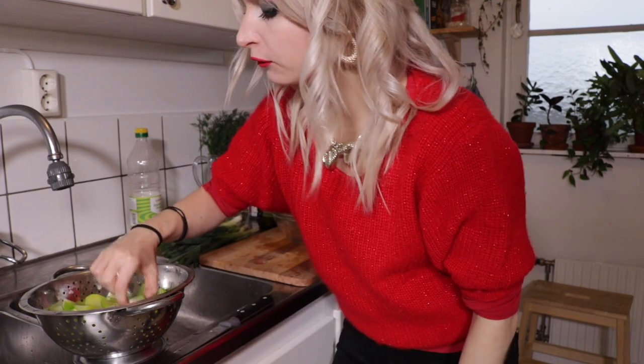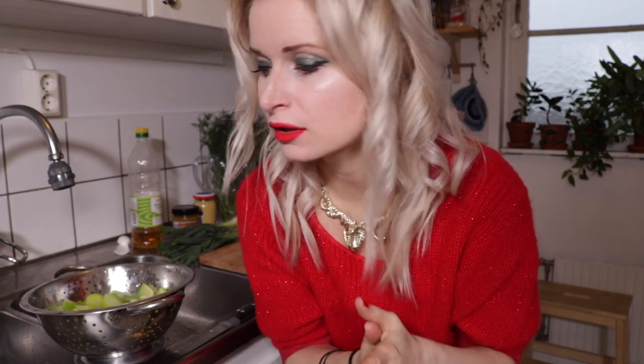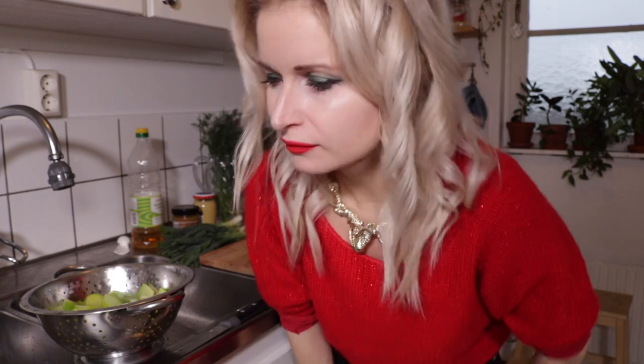I cooked the courgettes for about three, maybe four minutes. You don't want them to get too sloppy because then they'll dissolve in the sauce, but you don't want them too chewy either. Around three minutes is good. I rinsed them with cold water to stop the cooking process, and now we're going to leave them to cool down — I'm going to pop them out on my balcony.